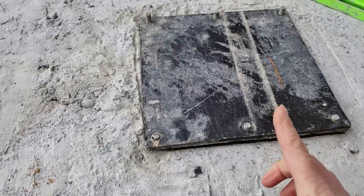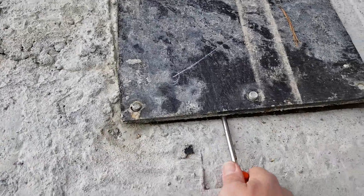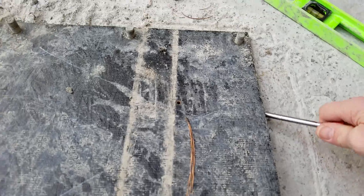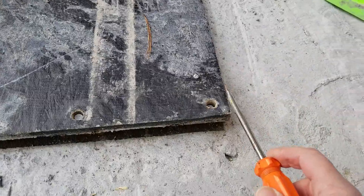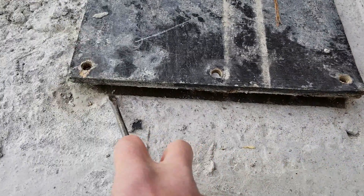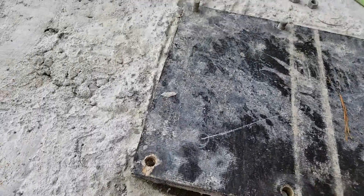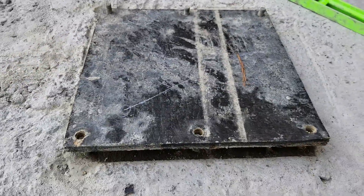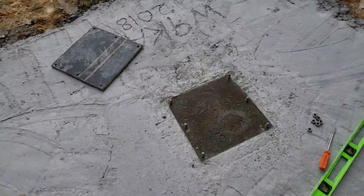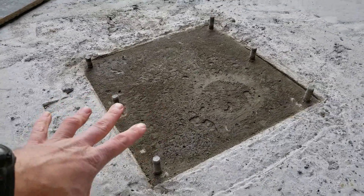Some of the bolts are a little bit crooked. I've got the form started and hopefully it was made exactly the size of the base, because my intention was for the base plate to fit in this flat spot. Let me finish getting this off and we'll see how it looks.